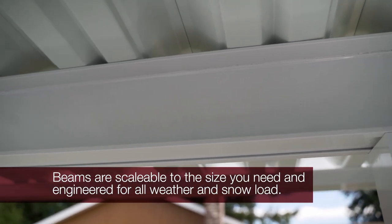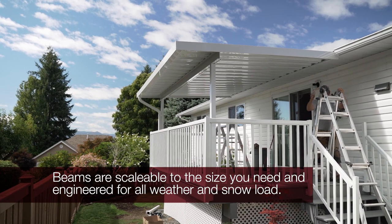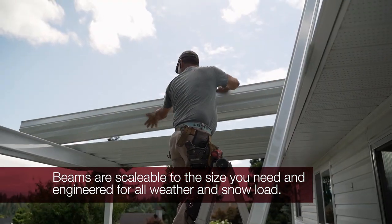Beams can come in a variety of sizes, are totally scalable depending on the size you need, and are engineered to withstand the elements and some snow load.